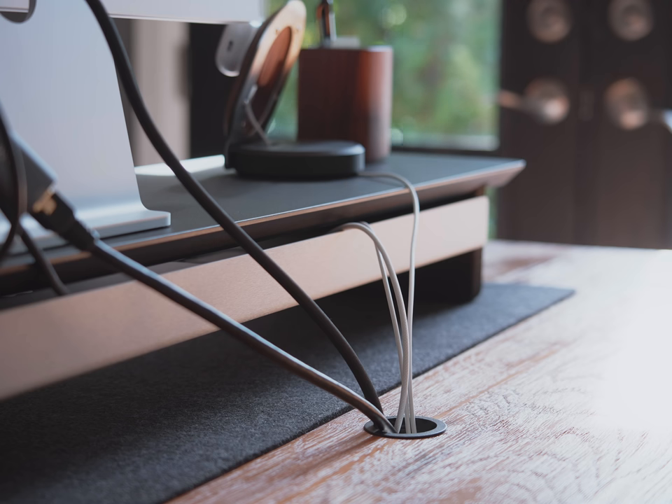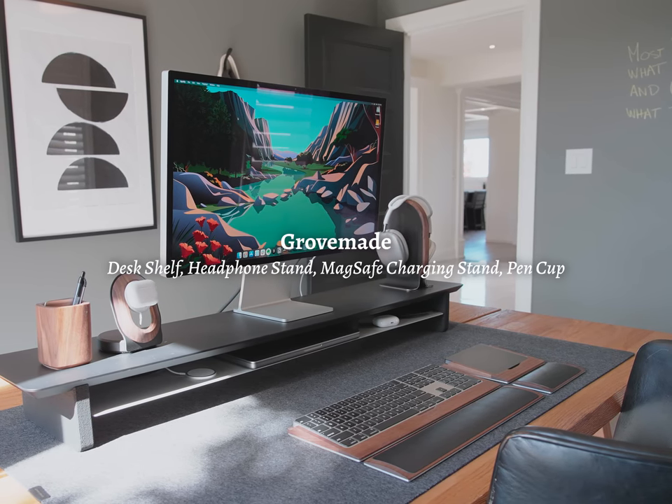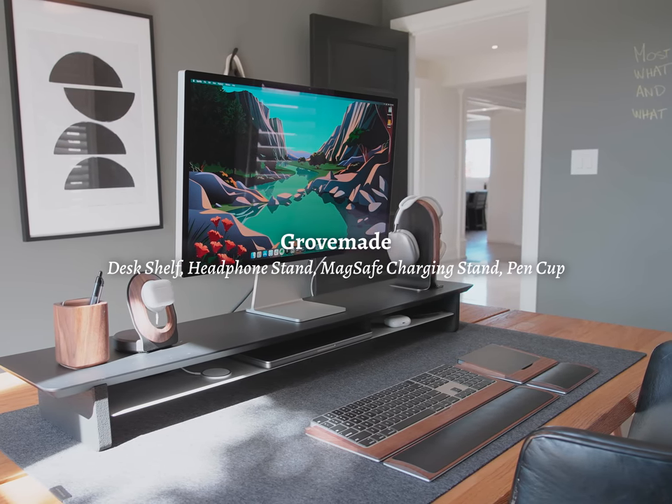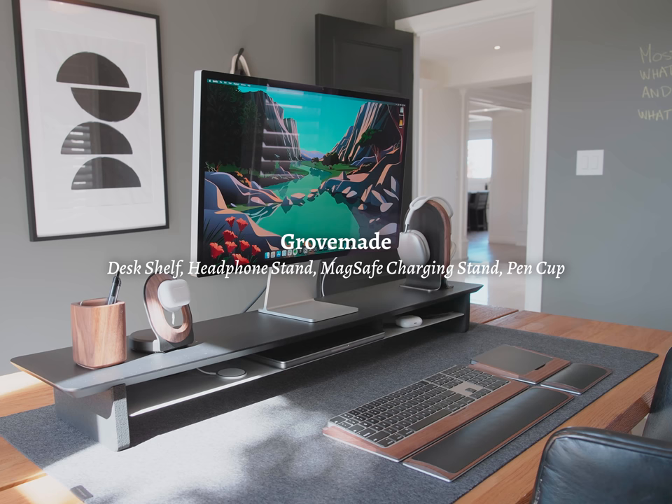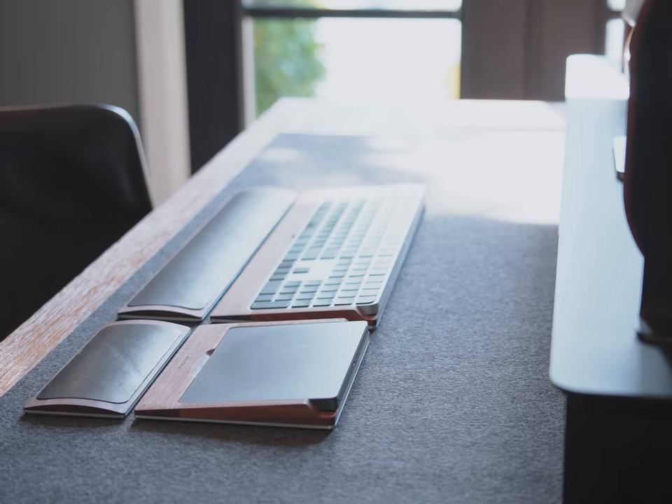I did have to make one modification to the table: I got a hole saw drill bit and put in a grommet so I could run all of my cables neatly underneath. On the table itself you'll find a number of items from the company Grove Made — that includes the desk shelf for the monitor, and on the stand itself you'll find their headphone stand, MagSafe charging stand, and pen cup. There's also the keyboard tray and trackpad tray with accompanying wrist rests.